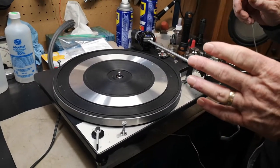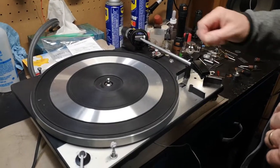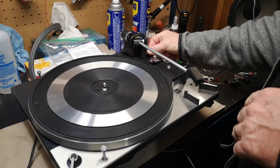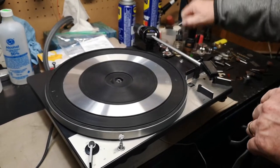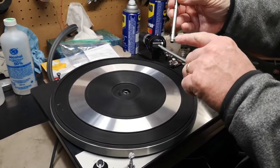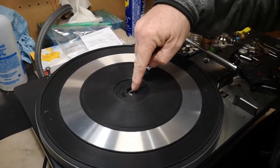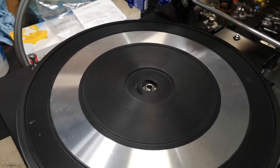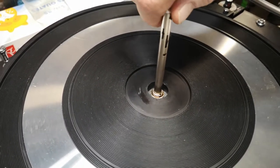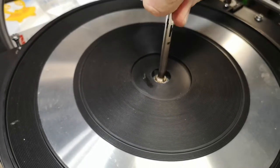So again, just to show you how to do it: you want to lock the tone arm on the rest, put the single-to-multi-plate selector on multi, remove your 33 spindle, and again the notch on the spindle goes into that little notch on the shaft. Put it down all the way, then press down and turn clockwise just a little bit.